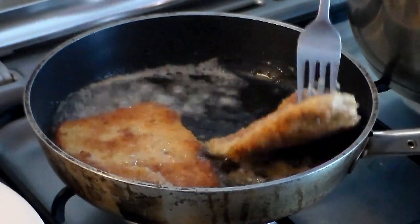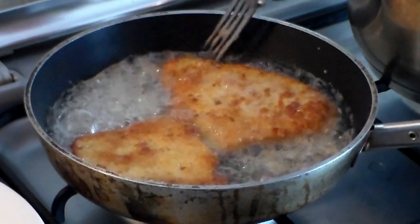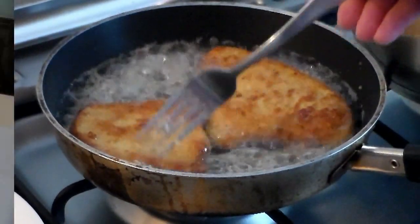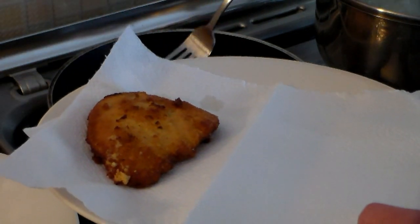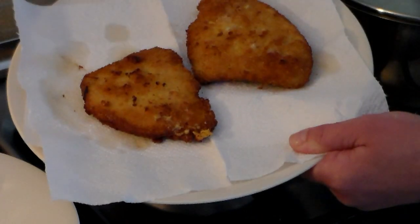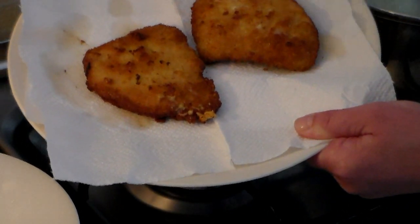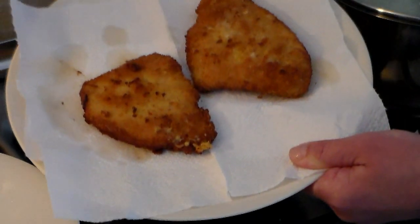Just take a look at how this is looking — absolutely awesome, crispy on the outside and tender on the inside. When it's done, remove them and put them on a plate with some paper to absorb the excess oil. Thank you very much from Ella, Tony, and Cooking Around — I hope to see you again on my next cooking video. Goodbye!